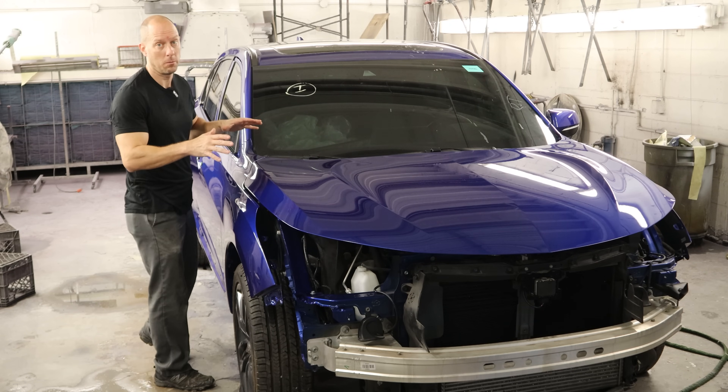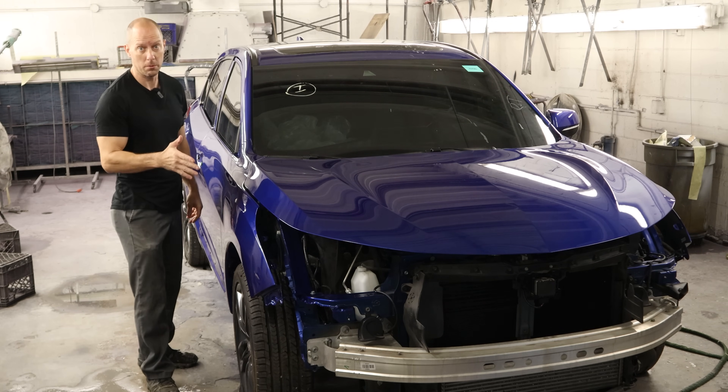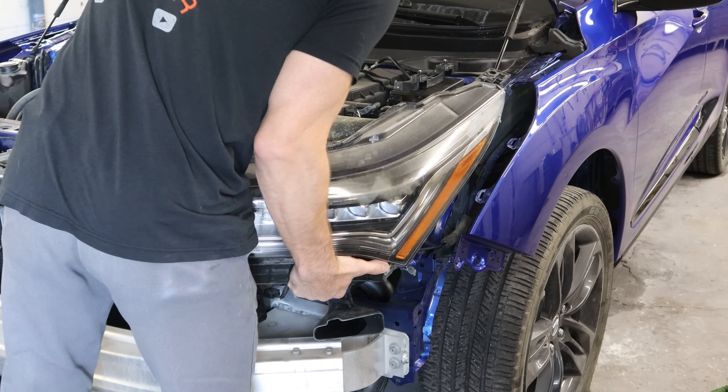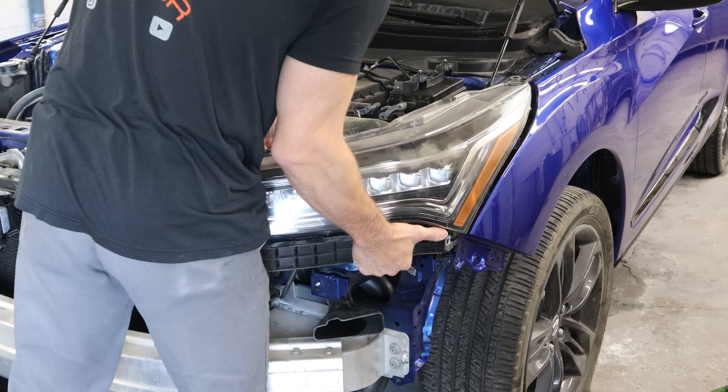Welcome back to the channel. Our Painting Gnome got our 2020 Acura RDX A-Spec all painted — it's all blue. So let's throw it all back together and get it out on the road. We'll start with the headlights because they're big, they're expensive, and they happen to be at the top of the pile, so we'll get them out of the way and stick them in the car.